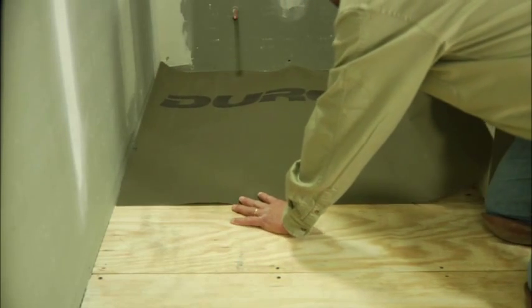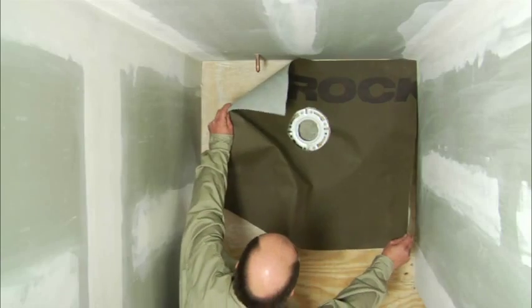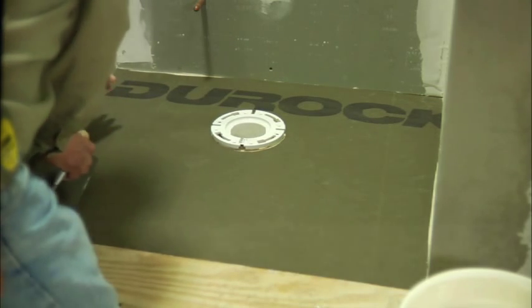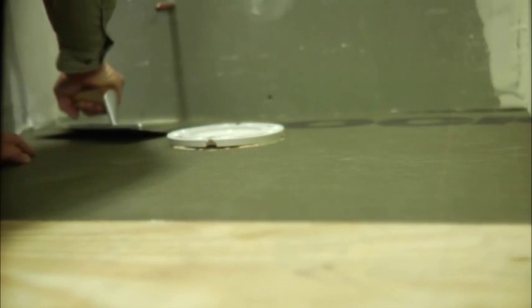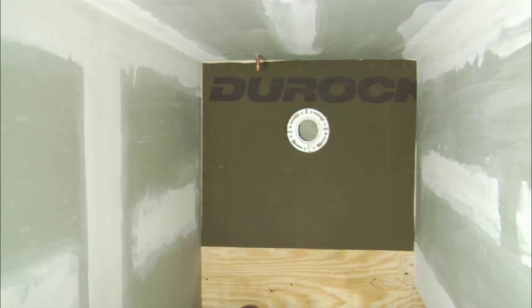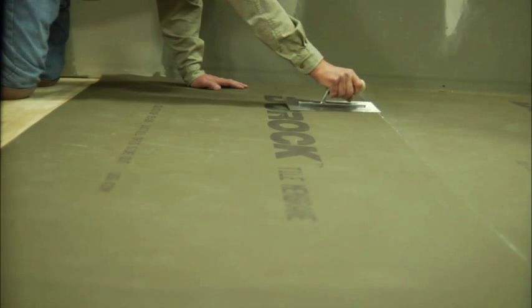For extrusions such as toilet flanges and pipe penetrations, simply cut the Duroc Tile Membrane to fit with your scissors or utility knife. After installation, be sure to seal these areas with a good quality silicone caulk. Run a continuous bead and tool the material to provide continuity to the membrane. Also use silicone caulk for bathroom tubs and other areas where corner pieces are not possible.